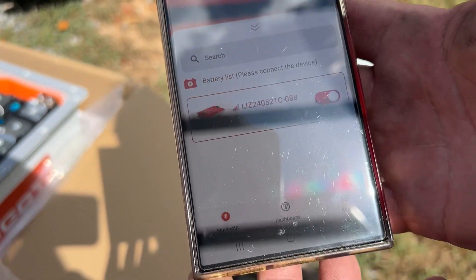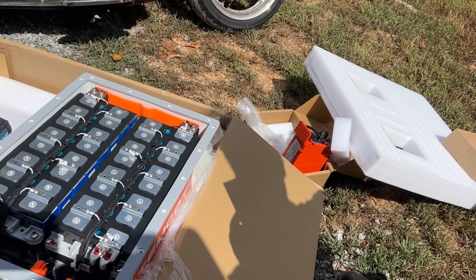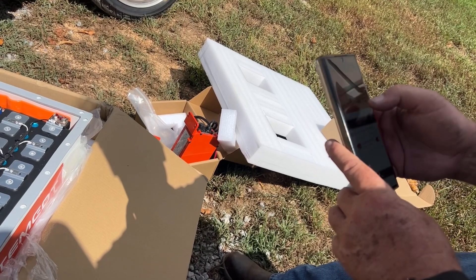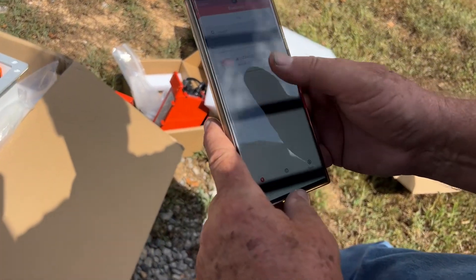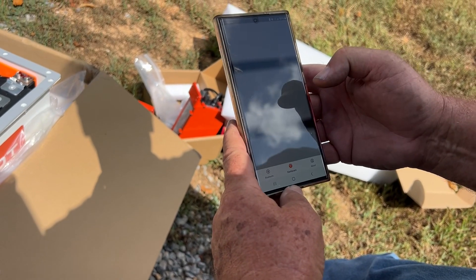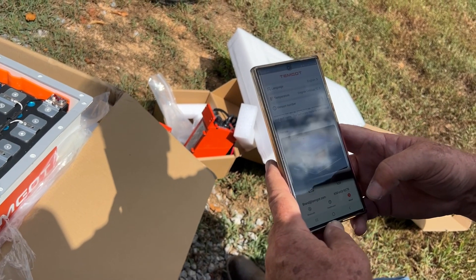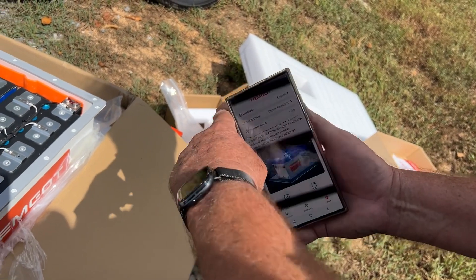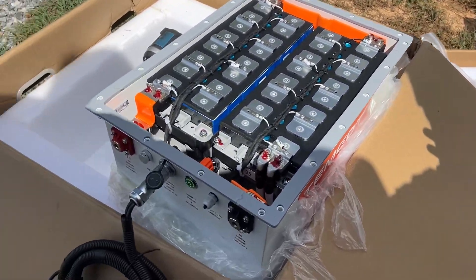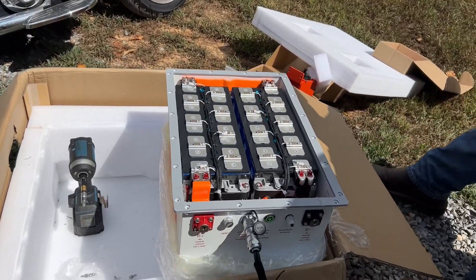It does have an app and it says we're successfully connected to it, but we're not getting any readout on it. We hit dashboard and nothing happens. If you go to 'about,' it definitely matches — it's definitely the right app. That's the battery. I'm not sure how to connect to it. It does have Bluetooth though, but it's not making it easy.